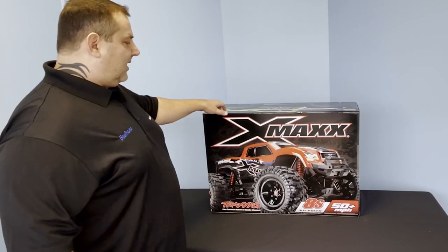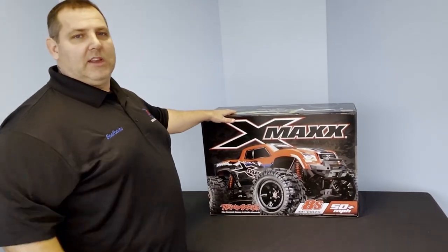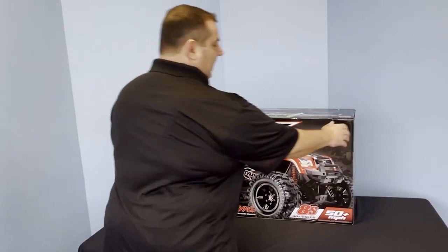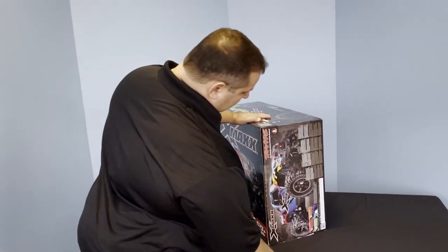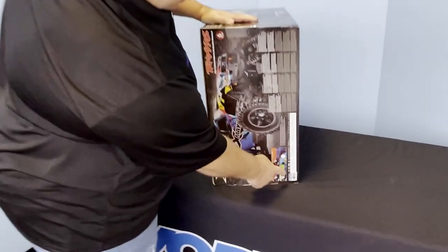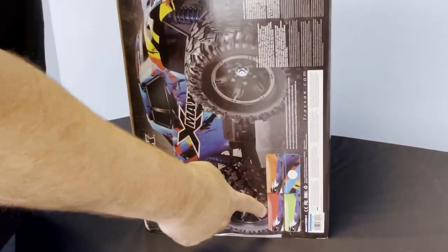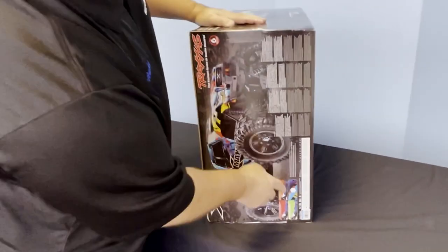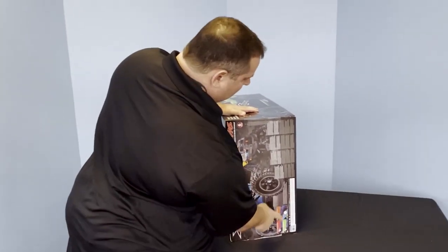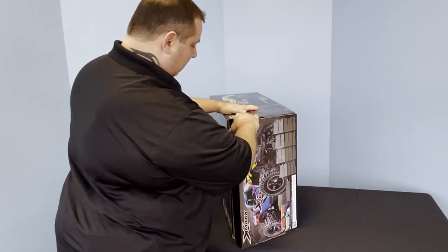Now comes the big boy — this is the X-Maxx. This is pretty much the nicest truck that they offer. Comes with all the upgrades. It's available currently in several different colors: you've got rock and roll, which this one is, green, orange, and red. On the side of the box when you're looking at these, it actually dictates what color is inside.